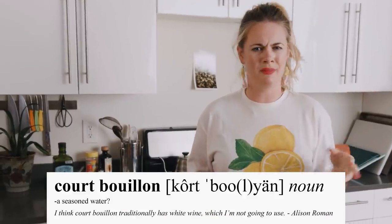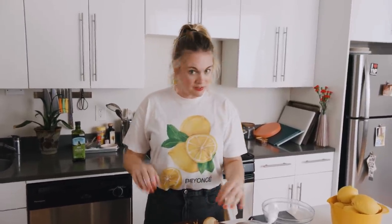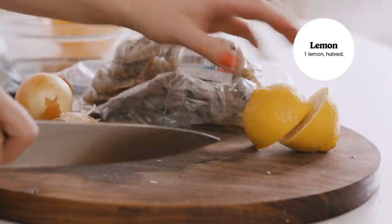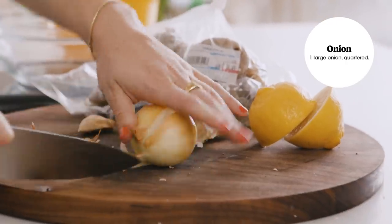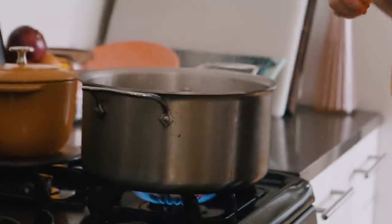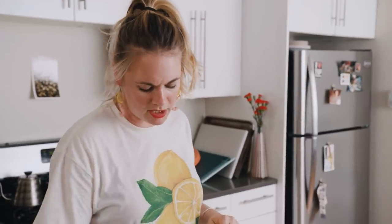I like to poach my shrimp in what is properly known as a court bouillon, which is a seasoned water. Court bouillon also traditionally has white wine, which I'm not going to use. It can have celery, thyme, garlic, lemon — it's something you can typically poach a vegetable or fish in. Really what we're doing is creating a bath to poach our shrimp. I've done this with just salt water and it's excellent. You don't need to go this extra mile, but if you have extra lemons, a random garlic on its way out, an onion, celery, or fennel bulb, throw those into this pot of simmering water. For a spicy shrimp cocktail, you could throw some chili flakes in. Peppercorns and bay leaf are pretty common. Let that boil for about two to five minutes.